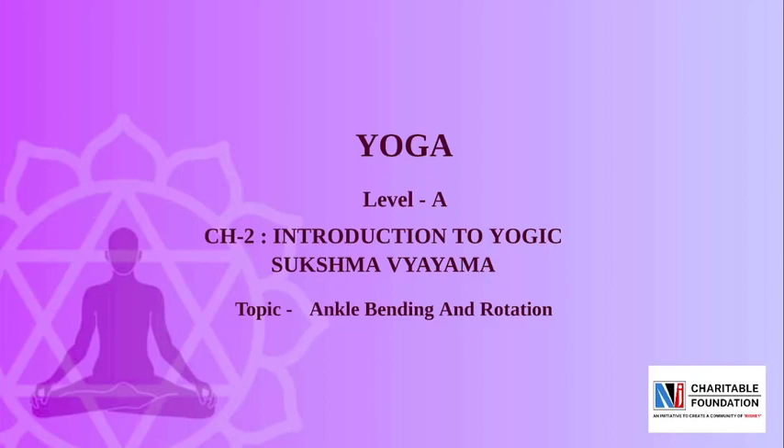Namo Namo! Friends, welcome to NJCF. Chapter No. 2 of Subject Yoga, Level A. The name of the chapter is Introduction to Yogic Suksma Vyayama, and today's topic is Ankle Bending and Rotation.